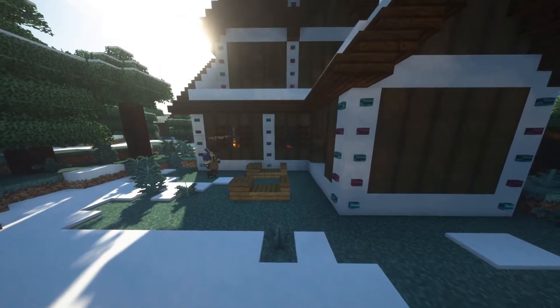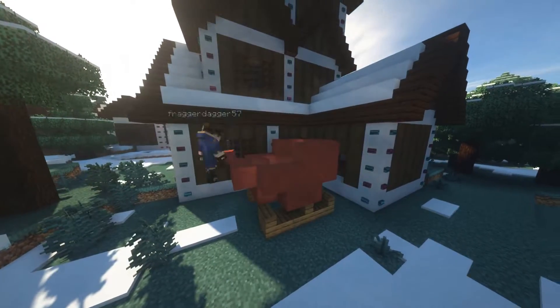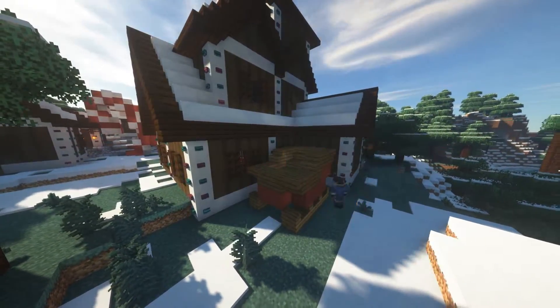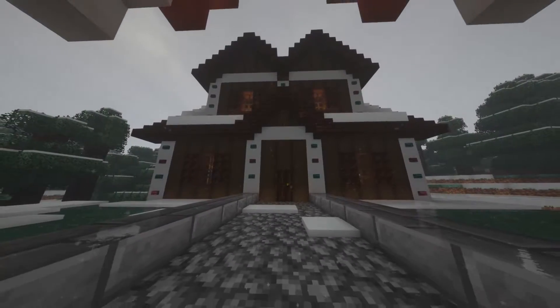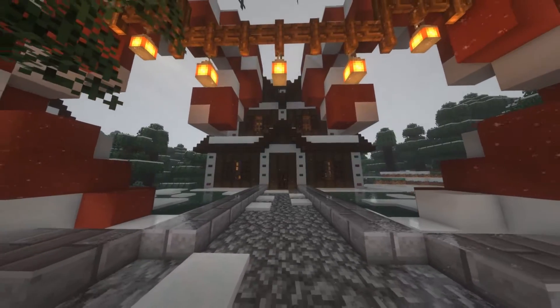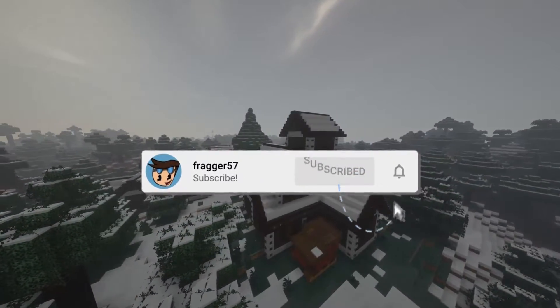For this sleigh, it took me a lot of tries to get the right design, and I'm still not totally happy with it, but it looks alright. That is the entire workshop built up, and that's all I wanted to get done in this part. If you're excited for part 4, make sure to hit that subscribe button down below if you have not already.